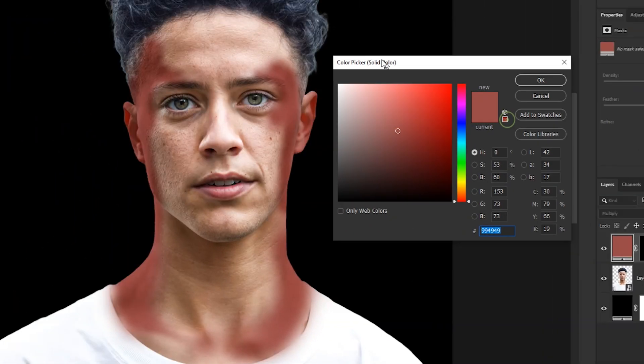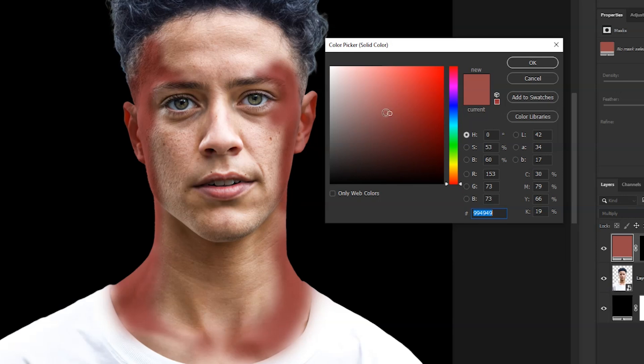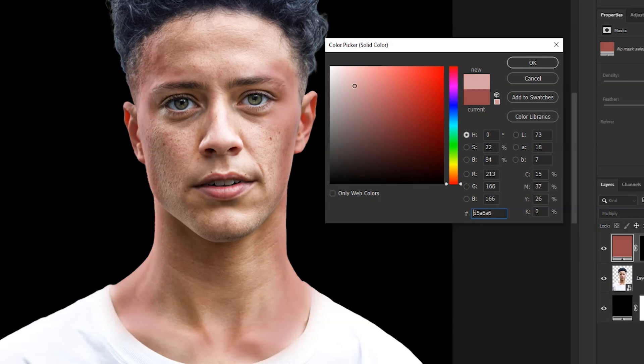And here's the important part. We have to match the color with the rest of the skin. I will make the color a bit lighter by dragging it here, and then change its hue from here. I'll take it to more orange instead of red. Just play around and see what matches. I'm happy with this, so I'll click OK.